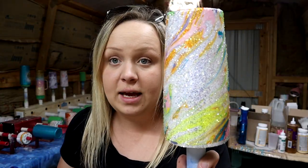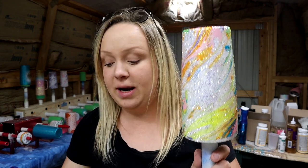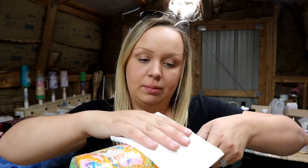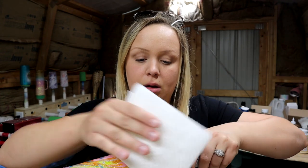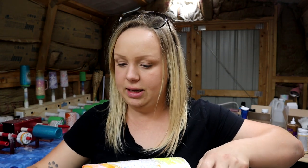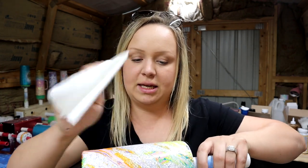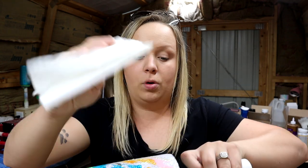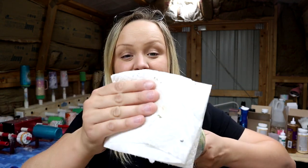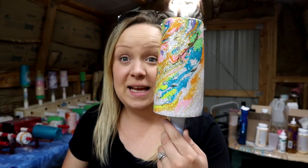So that turned out okay. There is a nice bald spot right here which I did not intentionally do, but I'll take it — the waterslide will show up pretty good in that one area. Now I'm going to take my paper towel and just very lightly dab all of those water bubbles away. I'm not rubbing, just dabbing. When this is all done I will set it aside and let it air dry for 15 minutes or so, and then we'll move on to the next step.